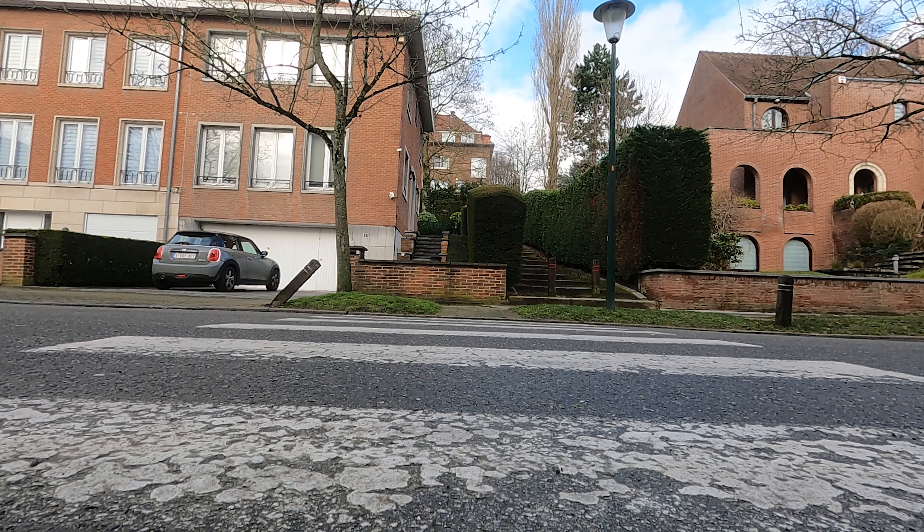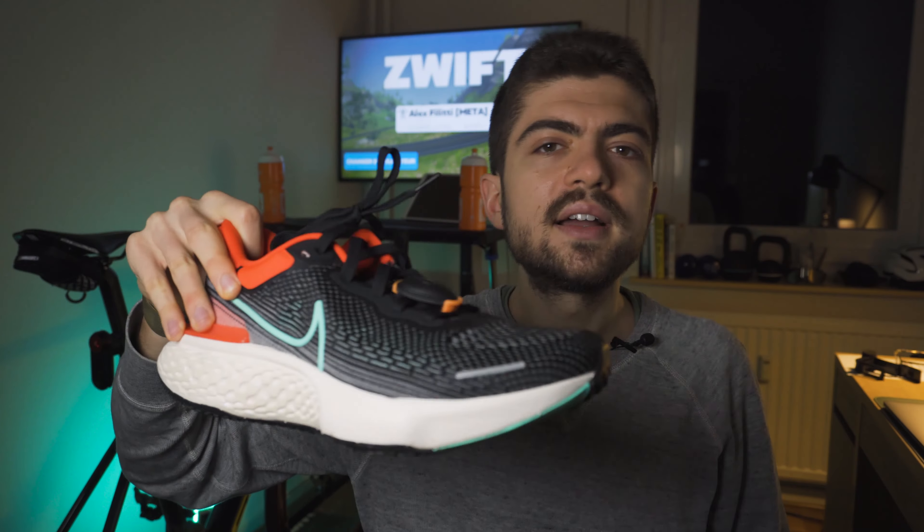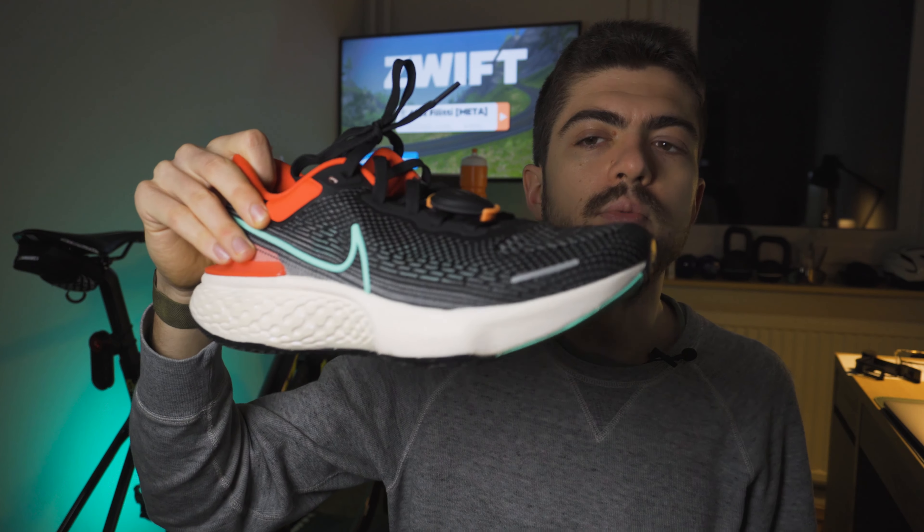Price point: 180 dollars or euros versus 160 dollars or euros — a 20 dollar or euro difference between these two shoes. Unless you care a lot about those 20 dollars, go for the Invincible. For me there's no question. Unless you like a firmer ride, I don't quite see a reason to buy the Infinity React 2 when you have the Invincible at only 20 euros or dollars more, and the difference in terms of feel, ride, and fun is enormous — because at the end it comes down to fun, and this shoe is way more fun to run in.